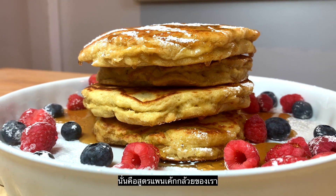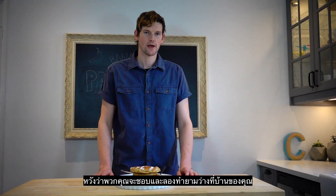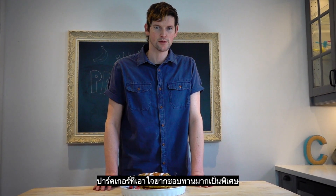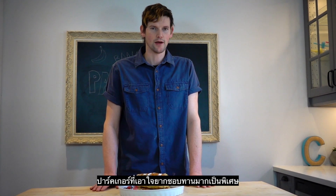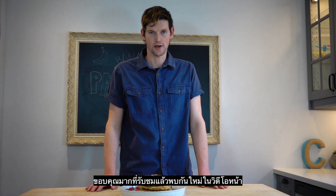That's it for our banana pancake recipe. Hopefully you enjoyed it and you'll try it sometime for your own breakfast. It's been a real hit for our family, and Parker — who especially is picky — loves eating them. So hopefully you try it sometime. Thanks so much for watching and we'll see you on the next video.